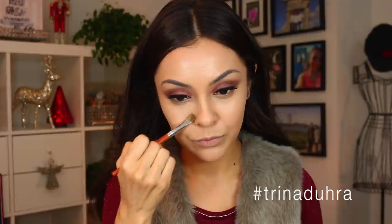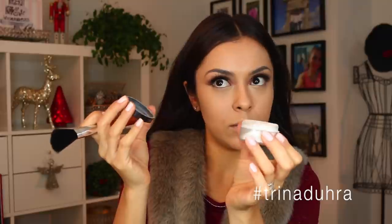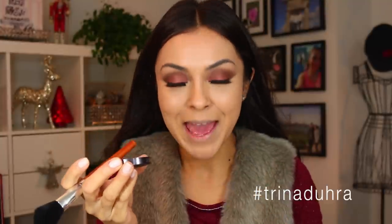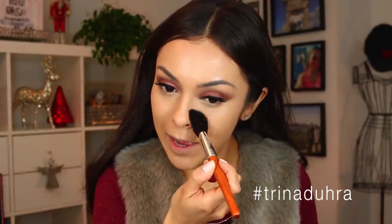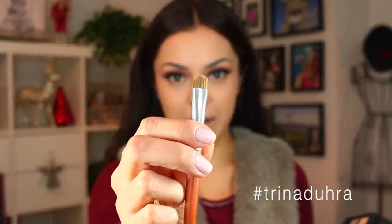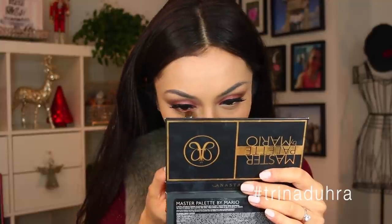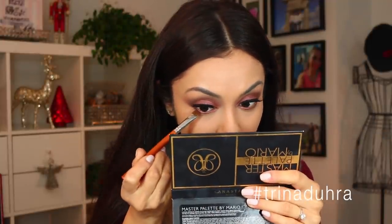To set, I'm using the Laura Mercier Secret Under Eye Brightening Powder — I'm always so afraid of opening this because I know I'm one day going to spill it. Just going to tap off some of the excess and apply it underneath the eyes. Then I'm going to take this smudger brush and run Muse along the lower lash line, and then take a little bit of NYC over top, especially around the outer edges.